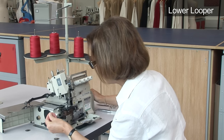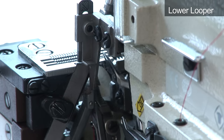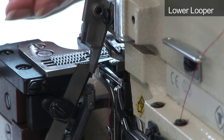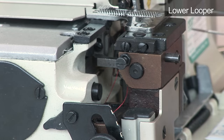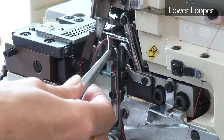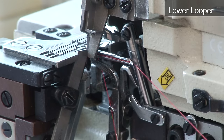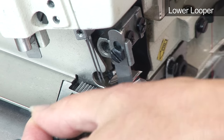With the hand wheel, raise the needles so the looper is again positioned to the right of the needles and pass the thread through the eye of the looper, front to back. Then place the thread to the left underneath the needles.